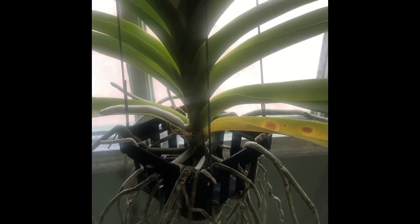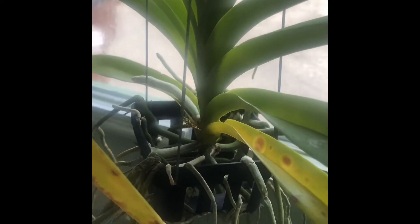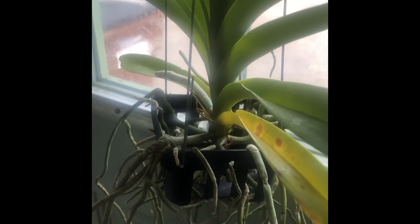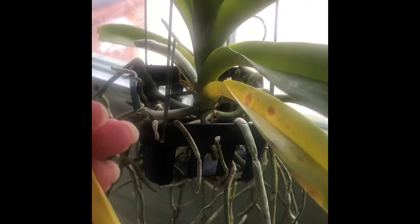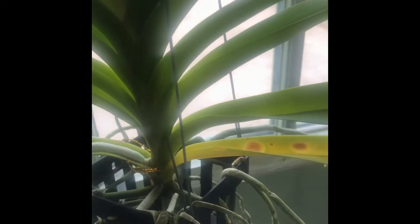Hey everyone, it's Danny. Welcome back to the Chronicles of the Sick Vanda. After some help from a friend of mine, Heath Webster or Tree Webster, I think we have figured out that this is a brown spot bacterial infection. The reason I say that is because on each one of these spots there's the brown spot and then there's a ring around each spot.